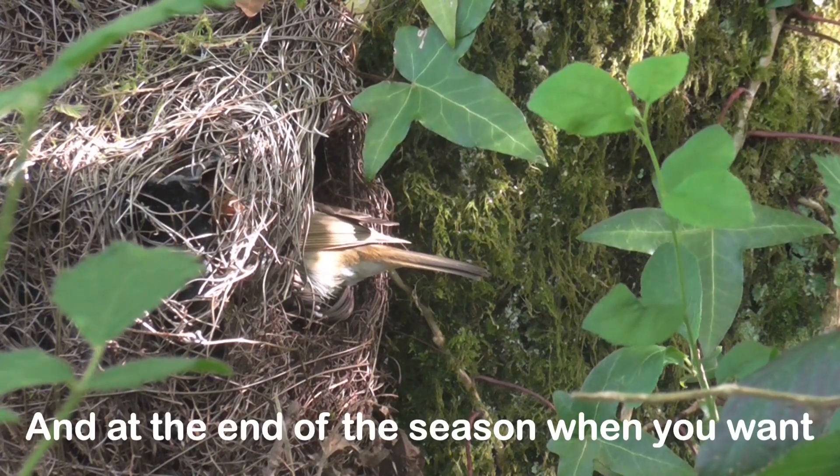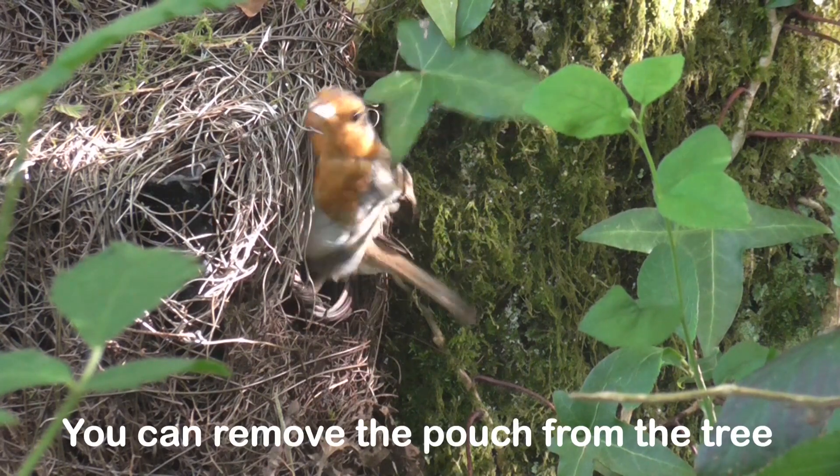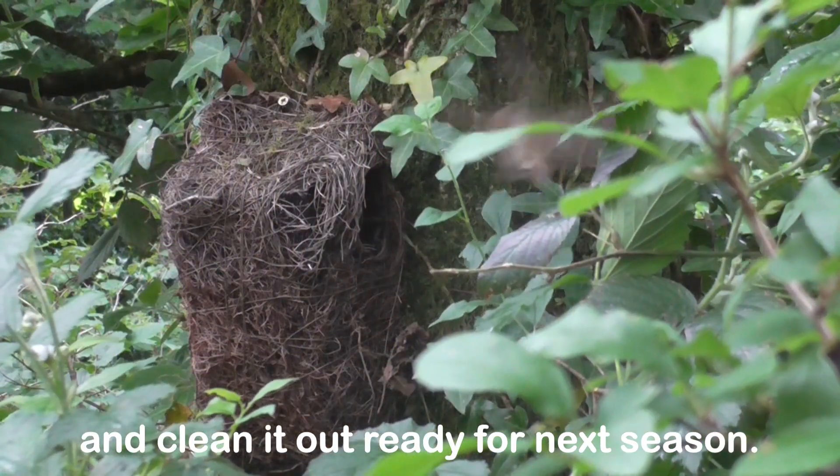And at the end of the season, when you want to take out old nesting material, you can remove the pouch from the tree, open a little flap at the back and clean it out ready for the next season.